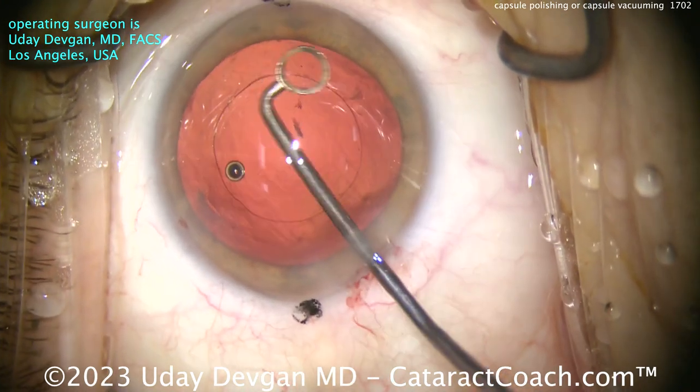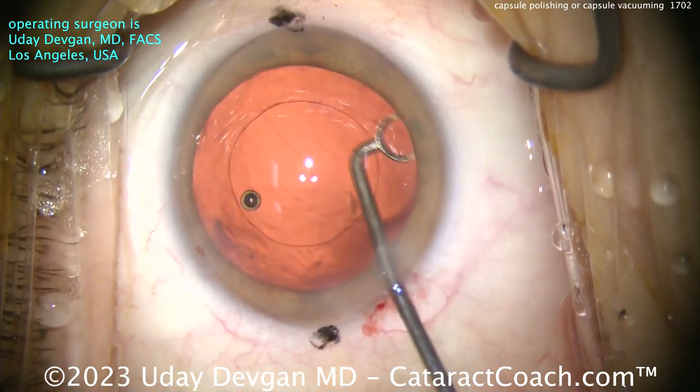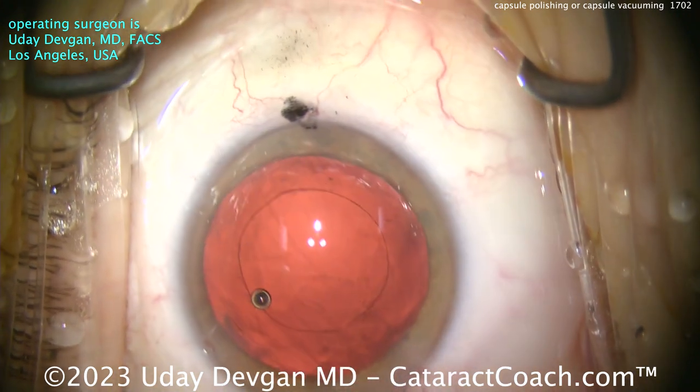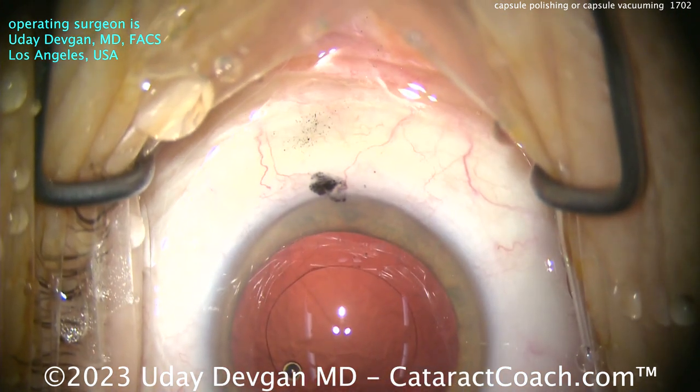I'm going to show you why you can actually get more just using the IA probe. This is helpful — I will agree — and listen, I like doing it, and you see me doing it in the video right here in front of you.